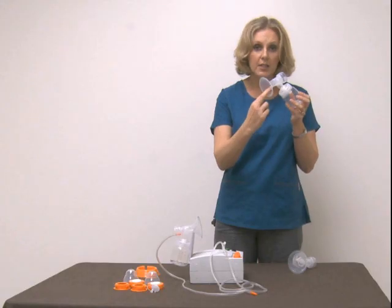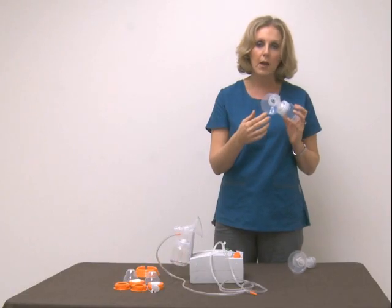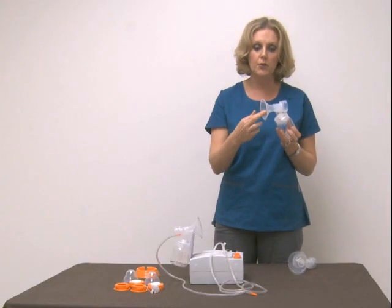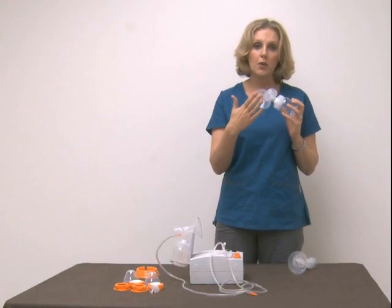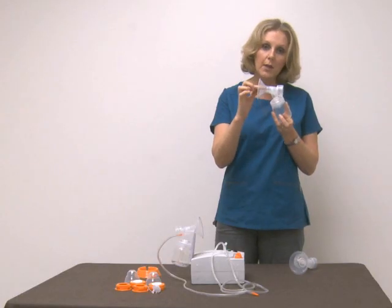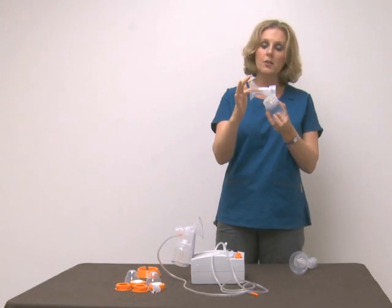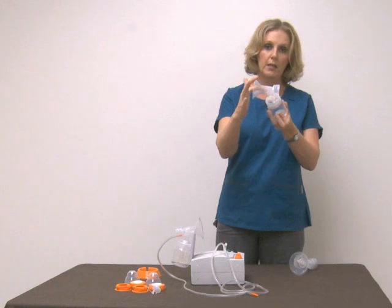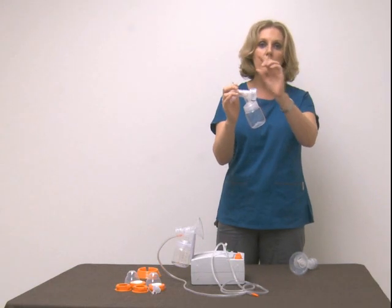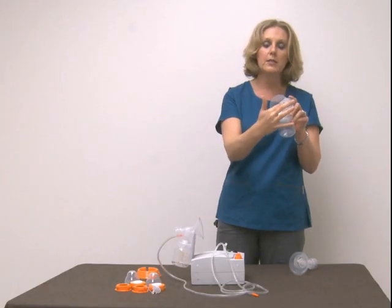There's no industry standard for flange sizing. So if you're using a different manufacturer's flange or breast pump and coming over to Hygieia for the first time, it may be different with our products. Some manufacturers will measure and call it a 27 or a 29, but there's no industry standard for where they measure it in the tunnel. We simply call ours medium, listing 27 to 29, and that variation depends on where in the tunnel you measure.